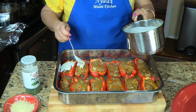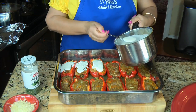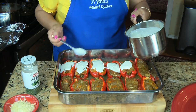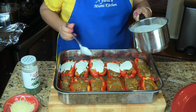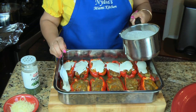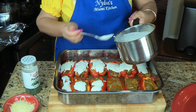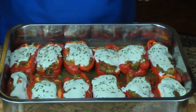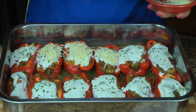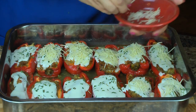The red peppers came out of the oven. Now I'm adding the cheese sauce on top, then a little more parmesan cheese and some parsley for color and extra flavor. They go back into the oven, uncovered this time, for about 5 minutes until the cheese melts.